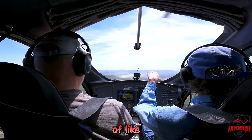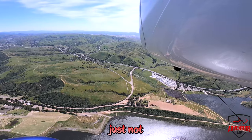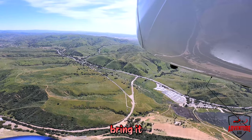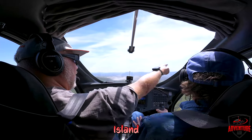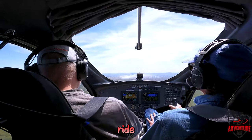When you hit turbulence, do you just not react with the stick? You just let it fly through it pretty much. If you get knocked up a little bit you're going to have to bring it back, but if you keep doing this you actually add to it. You can see Catalina Island over there — just let it ride through.